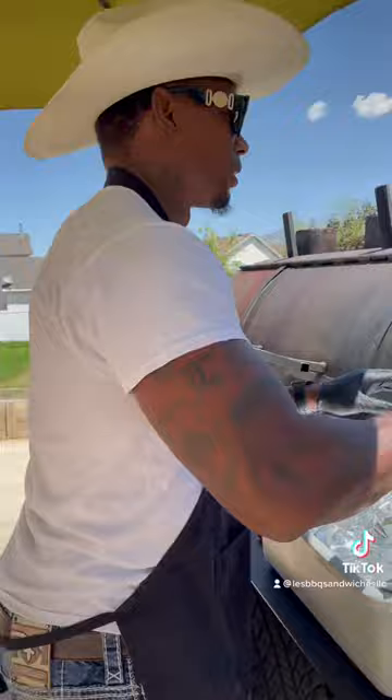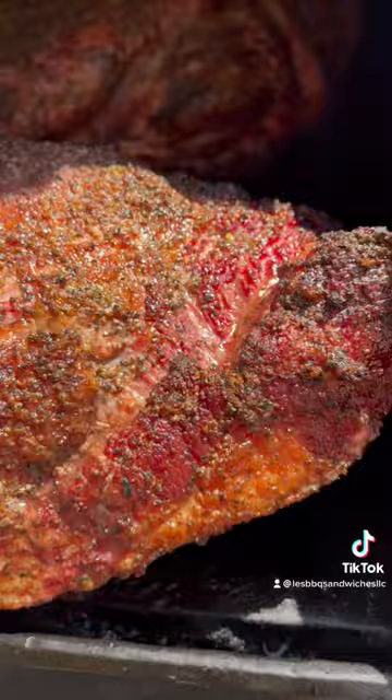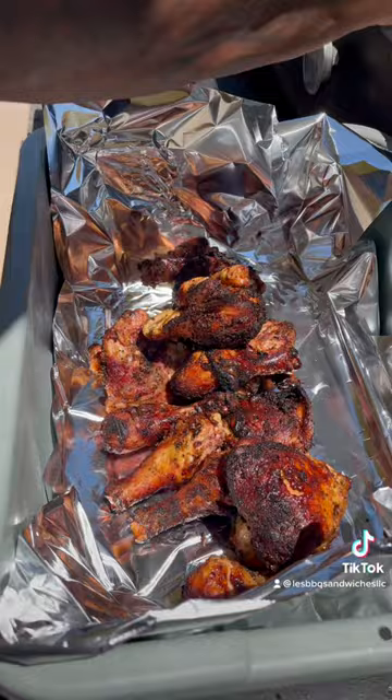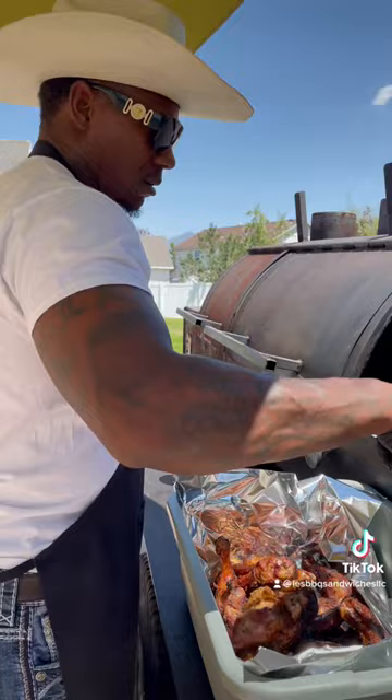Brisket's looking good, chicken's ready to be wrapped — that's authentic barbecue right there. People always ask me how long I keep this chicken in. I basically just go off the way the skin is looking and the color of it, that's how I go off when I'm gonna wrap it or not. Chicken's pretty much done; you get that skin nice and crispy when you have that fire real hot.